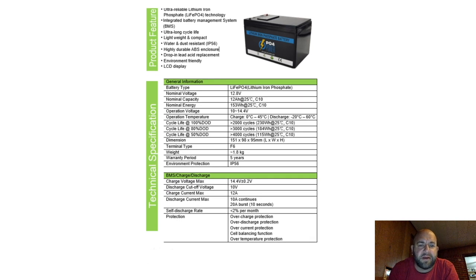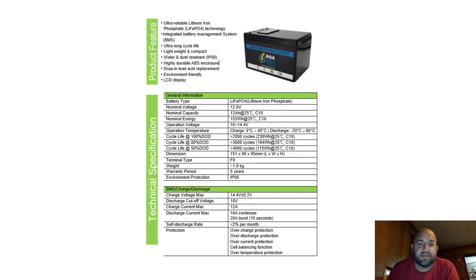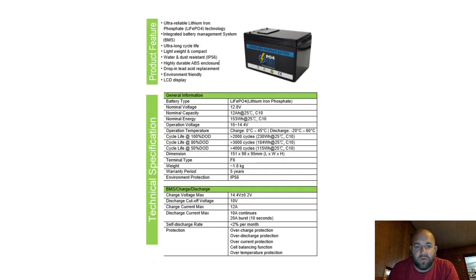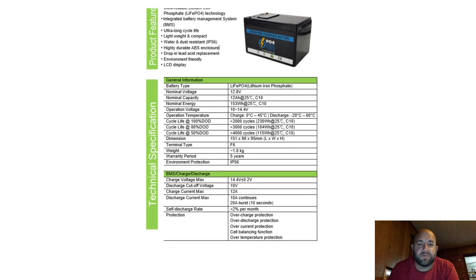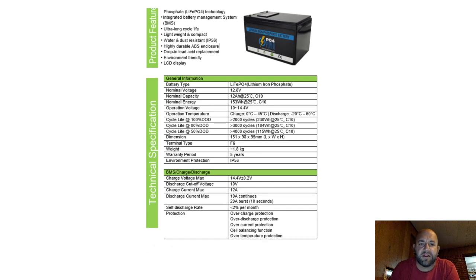That's typical for lithium iron phosphate batteries. The terminal type is F6, weight is 1.8 kilos — probably about 3 to 4 pounds. There's a 5-year warranty, which is something to consider. It's IP56 rated, so if it gets a little wet you'll be okay. Charging voltage is up to 14.4 volts, and the cutoff voltage is 10 volts — the battery management system handles that for you. If you get down to 10 volts, it cuts off. Charge current max is 12 amps. Discharge current is 10 amps continuous and 20 amps burst for 10 seconds.